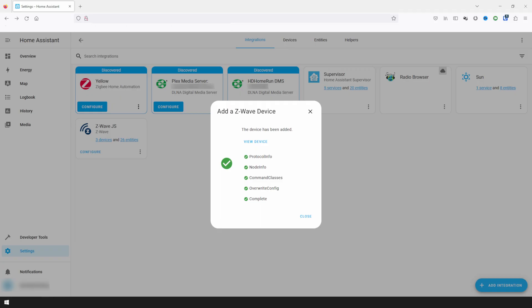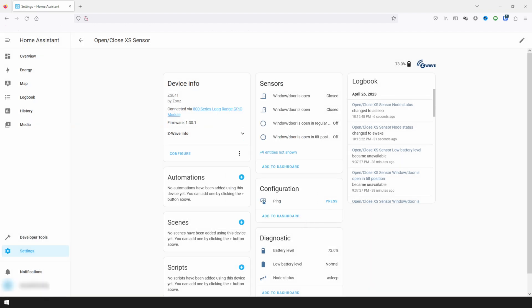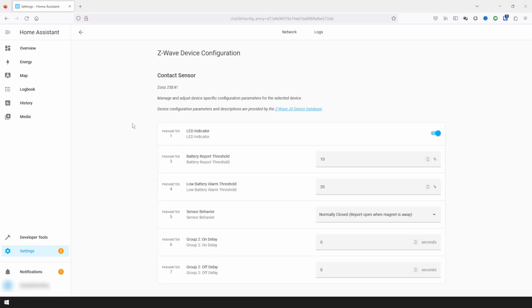Once the device is paired, you can view it by clicking on View Device on the interview pop-up. Here you'll see sensors for the device, device information, and you can also rename the device or assign it to a Home Assistant area. Configure provides a way to look up and update configuration parameters for the device. For example, with this contact sensor, I can control the LED indicator, change battery reporting thresholds, change the sensor behavior, and change Z-Wave group behavior.